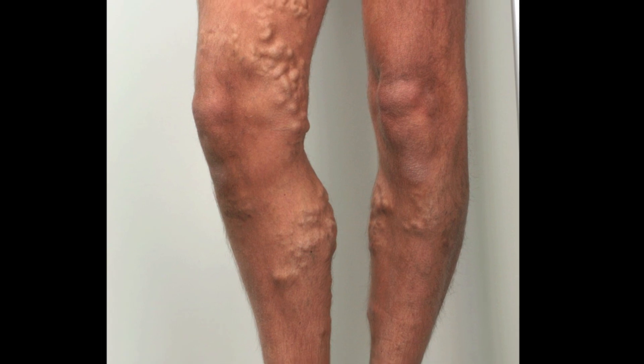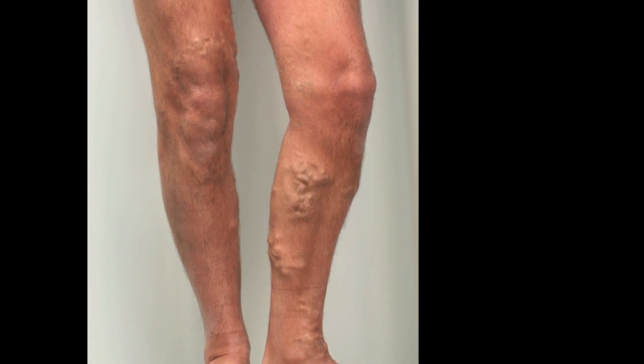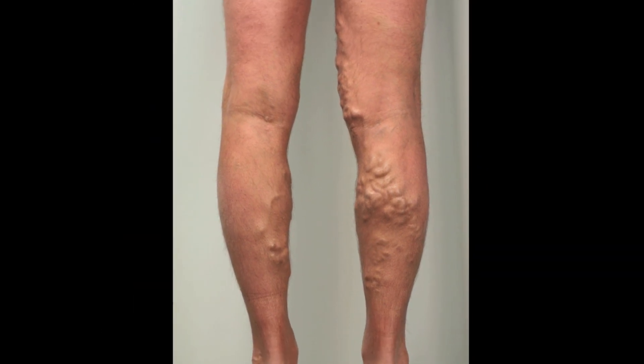Whilst this deals with the superficial vein reflux, and usually the varicose veins under the surface of the skin will decrease in size, getting a really good cosmetic appearance for people with large varicose veins remains a problem. Up until now, the standard technique has been to perform a microphlebectomy using a range of instruments that leave a linear scar — ophthalmic blades, very fine pointed blades, and even needles. Whilst these instruments are good for small to moderate sized varicose veins, the problem still remains how to deal with big varicose veins.